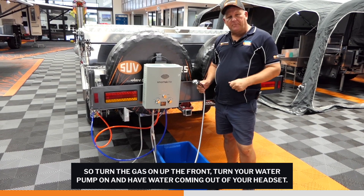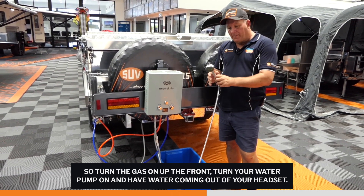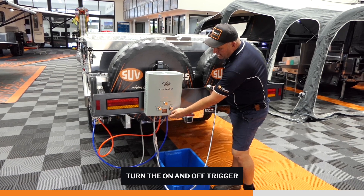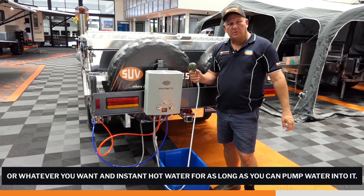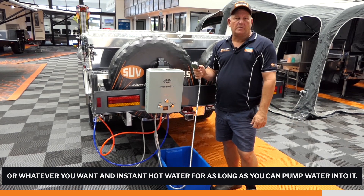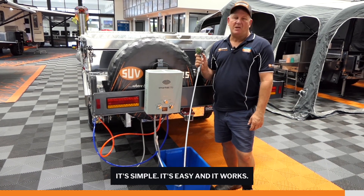Turn the gas on up the front, turn your water pump on and have water coming out of your shower head, turn the on/off trigger, and then set your temperature to whatever you want, and you get instant hot water for as long as you can pump water into it. It's simple, it's easy, and it works.